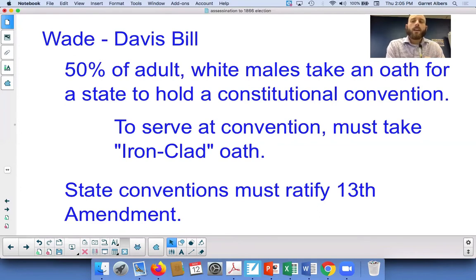Once 50% of the adult males took the oath, that state could hold a constitutional convention. In order to serve at that constitutional convention, those people had to take what is known as the ironclad oath. It's called the ironclad oath because during the Civil War, they introduced new ships known as ironclads, which were clad in iron — hence the name ironclad.